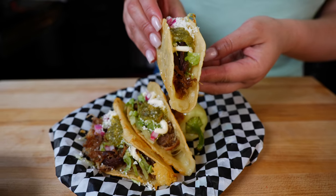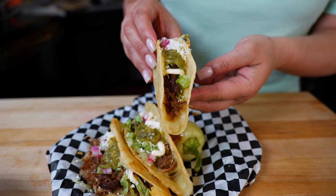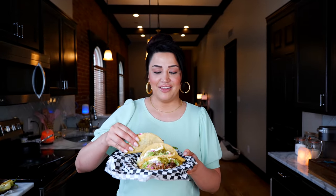Boom, done, amigos. Who's ready for a bite? It looks so pretty but I don't even want to bite into it. Spoiler alert — they're delicious. They are so good. I had half of one, but now I'm ready to indulge.